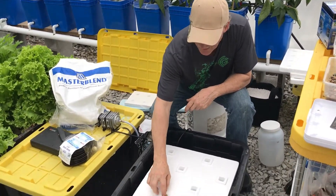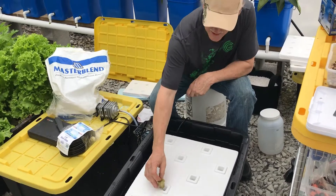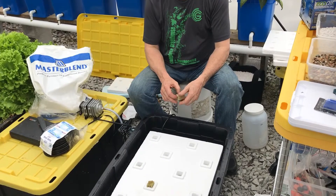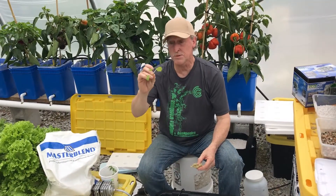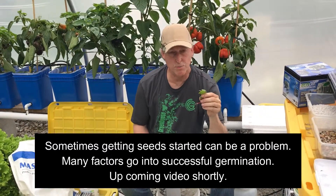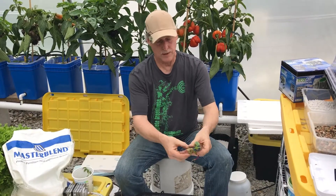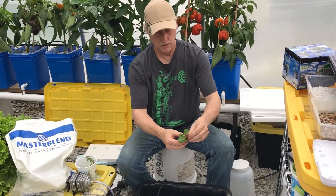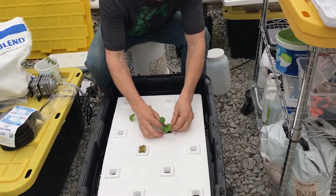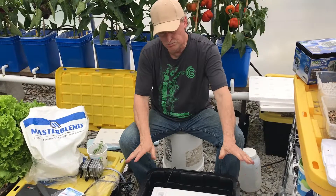There are a few ways to start plants in these floats. The one-inch rockwool is one of the best — just moisten it first, set it in, and place your seed inside. They germinate very well. Another method is to pre-sprout them — I'll show that in a separate video. If you do pre-sprout them first, just pre-soak it a little bit, split the rockwool open, put the plant in, and set it in the squares. That's it — it's as simple as that.